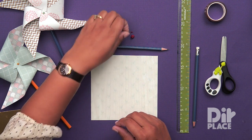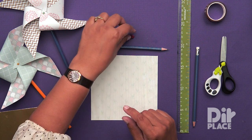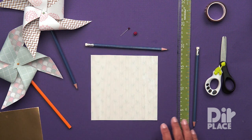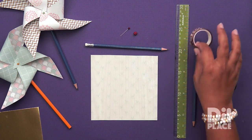You also are going to need a straight pin — this is a pin that has a pretty good size head — and a bead. We are going to use our scissors, our ruler, and our pencil, as well as a piece of tape.